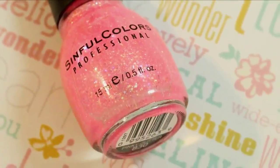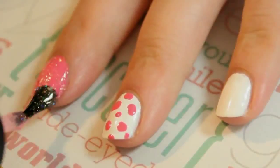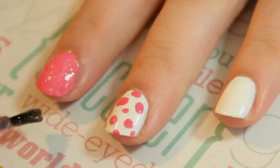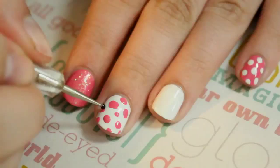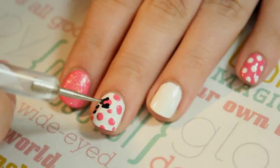For the index finger, apply a pink glitter over the pink. To finish up the leopard on the middle finger, use black to create C shapes around the pink spots and spots of black to fill in the empty areas.